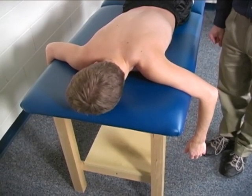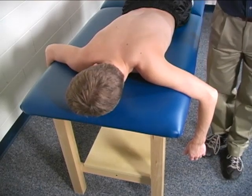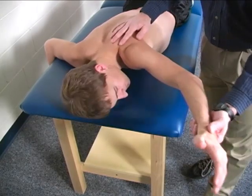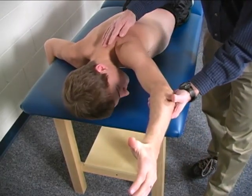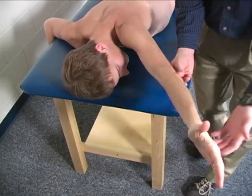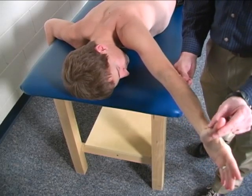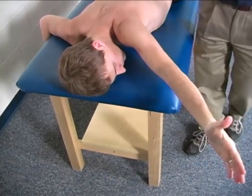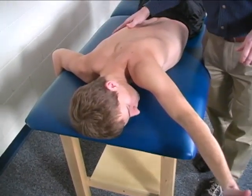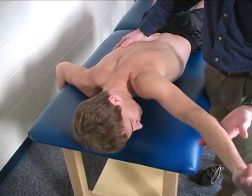For the lower trapezius test, the patient is positioned prone. The arm being tested is placed in about 140 degrees of abduction, elbow straight, and the palm facing superiorly — basically with the patient's thumb pointing toward their posterior. The patient is stabilized below the contralateral scapula.